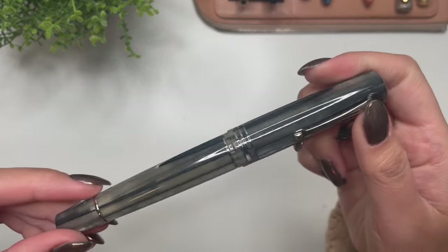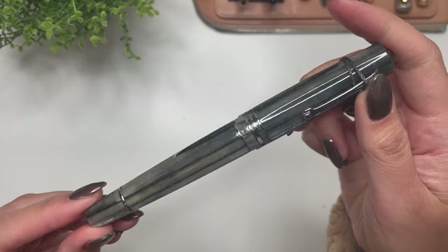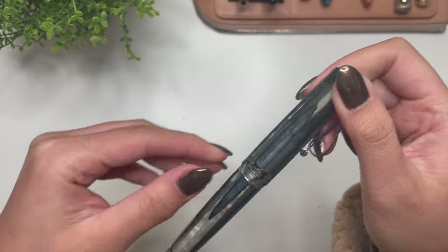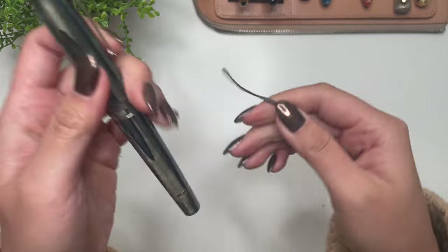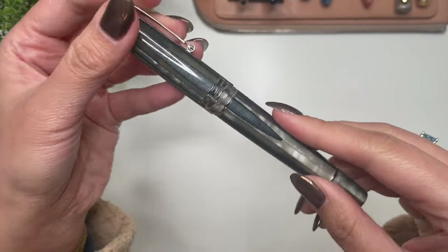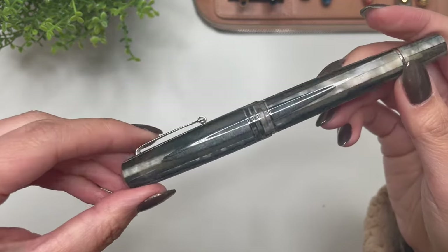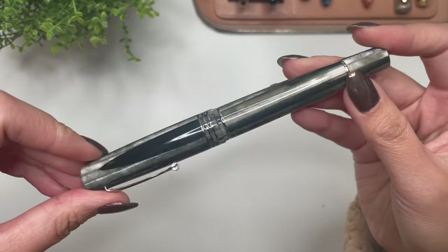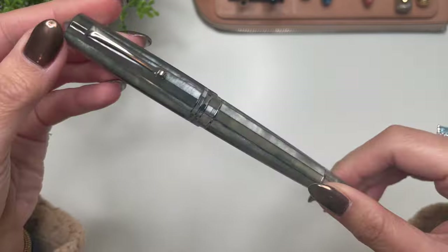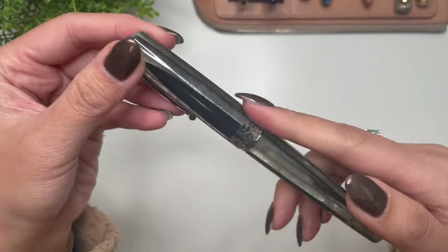Here we have the Momento Zero Grande 2.0 in Sand. I'm going to remove this little protector here — the nails kind of match. I was going for a neutral brown theme. When I first opened this — I did open it before unboxing — I wasn't sure about the color of the resin.